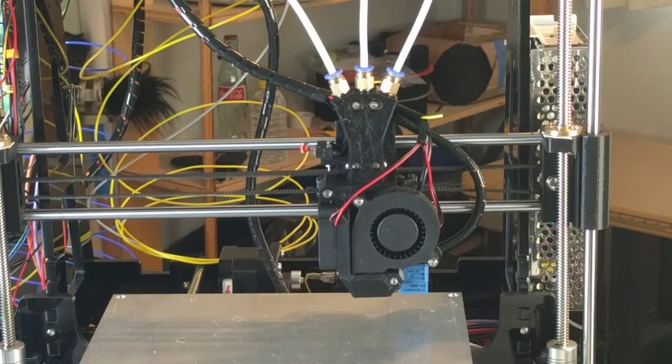This turned out pretty good. A RAMPS 1.4 setup can be purchased for under $30, plus another $20, so $50 total — still under $200 — and you can have a three-color 3D printer if you're technical enough to do it. That was the goal with the whole carriage.